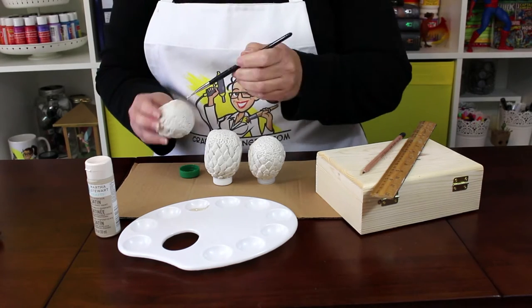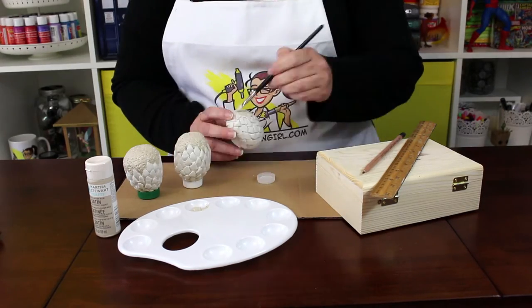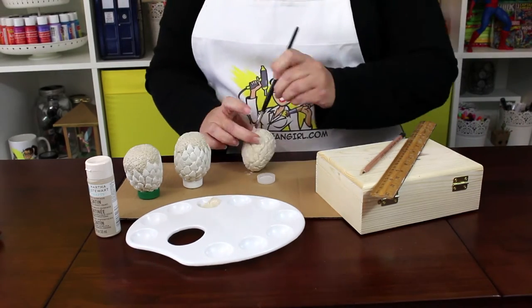Start with putty-colored acrylic paint as a base coat for all three eggs. Paint the bottom of two eggs and paint the third egg completely. Let the paint dry completely before continuing.